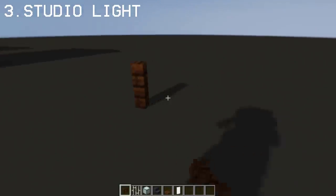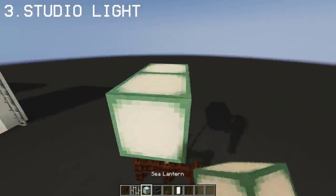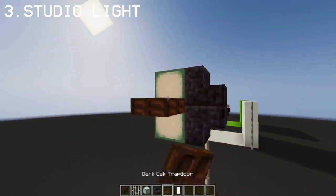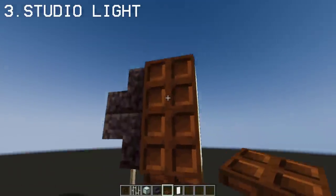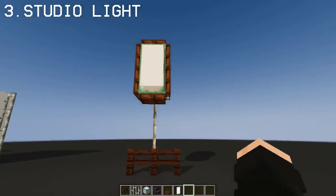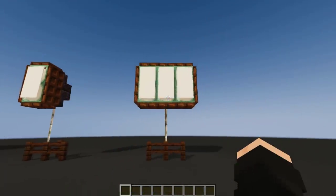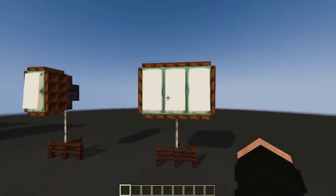Now let's do studio lights using dark oak fence, iron bars, and a sea lantern as our light source. At the back, add polished black stone stairs and dark oak trapdoor at the sides for the frame, and lastly a white banner at the front. Simple as that, we have a small studio light design. I also made a big studio light that is built the same way as the small one.